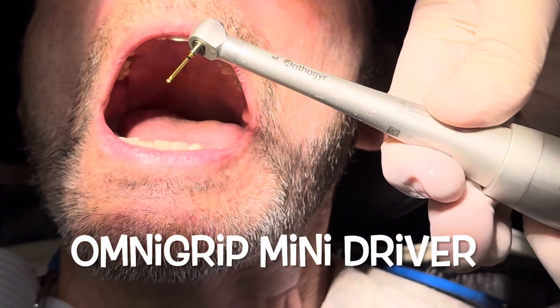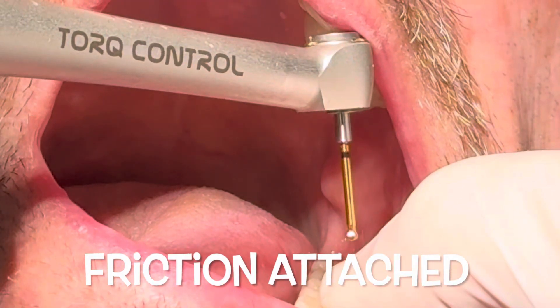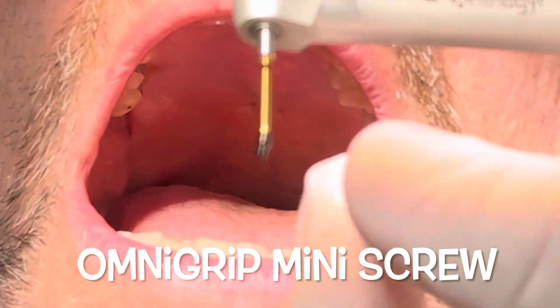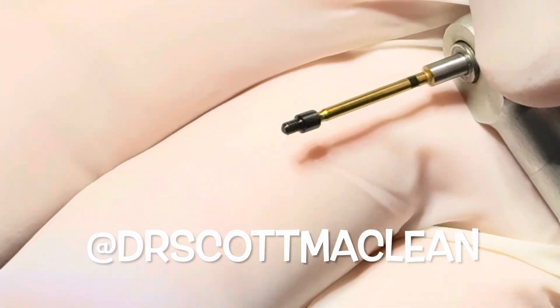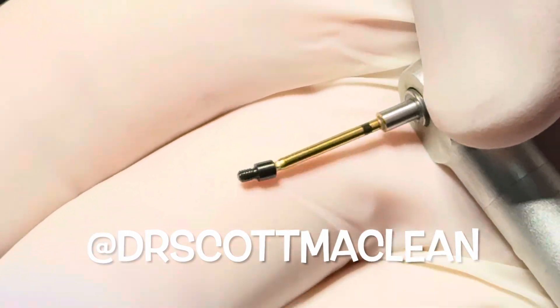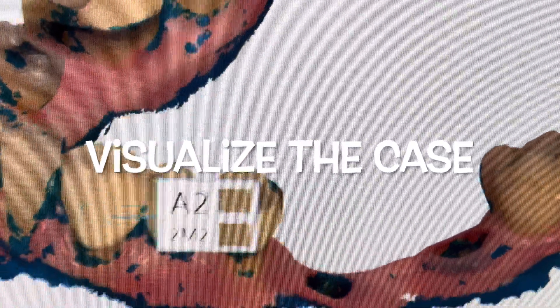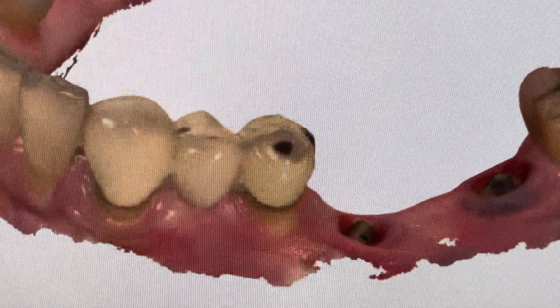Many referral doctors say they don't want to do this, but it's one of the easiest procedures. You take an OmniGrip mini screwdriver and put it in your torque control wrench — this allows you to hold the screw on the driver with an almost sticky grip so that when you carry it to the mouth you don't have to worry about dropping the screw.